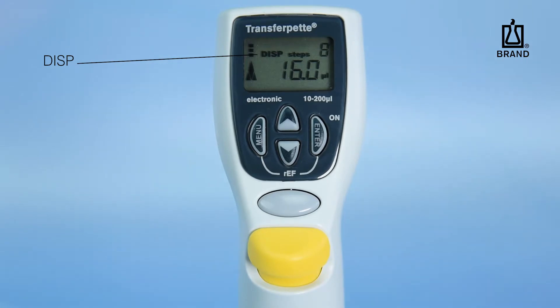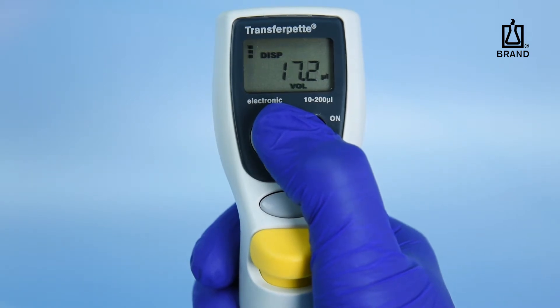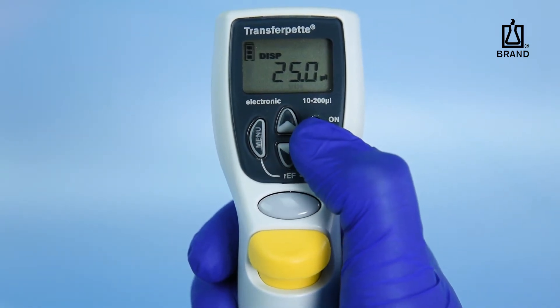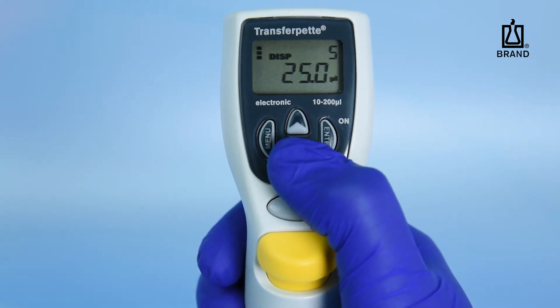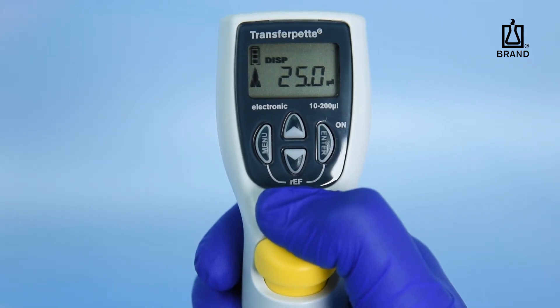Disp is the mode for multi-dispensing smaller volumes or aliquots from a single aspiration. After the dispensing mode is selected and confirmed, the maximum number of steps, if possible, will be displayed in the upper right-hand corner of the screen. If desired, the number of steps can then be adjusted with the down arrow key. After selecting the desired number of steps, press the Enter key again. The display will show the aliquot volume and number of steps.